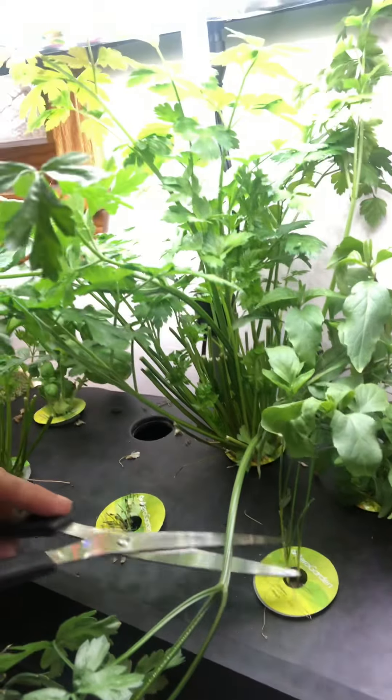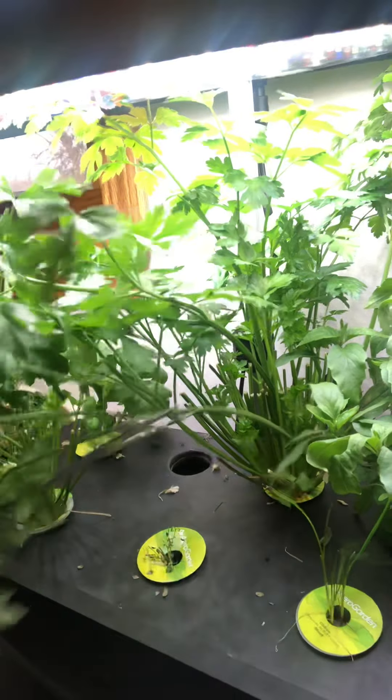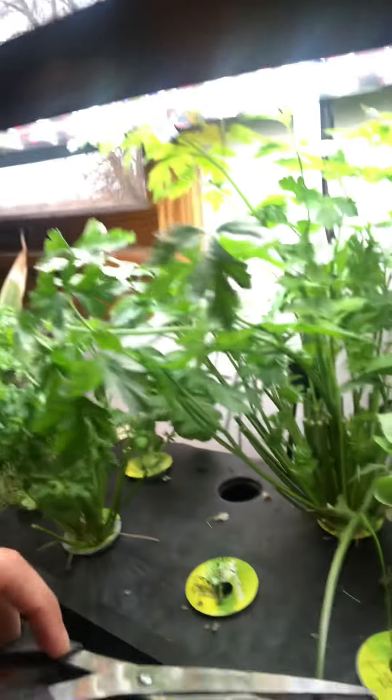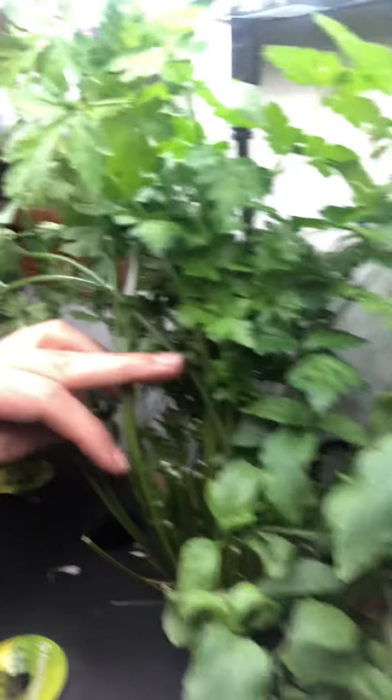We have a few herbs that are still producing really well. We have some chives right here, and we just harvested these a couple weeks ago so they're just small again. We have lots of parsley — this is all parsley right here — so I need to harvest that.